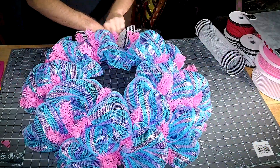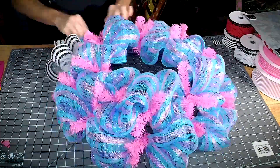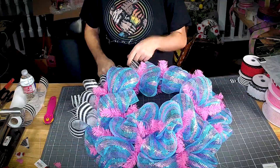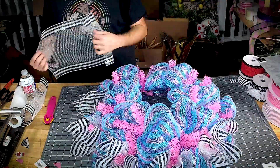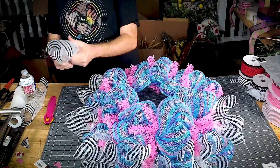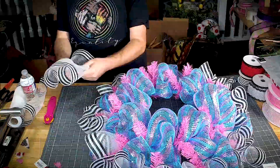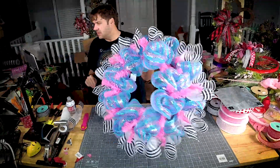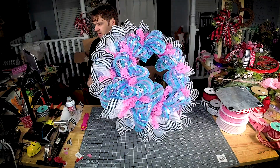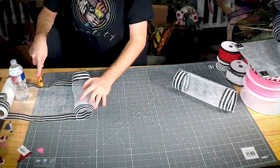I don't open the twist ties or anything like that. I just want to get some black and white showing in the mix — and that is all the way around the outside. Now let's get a little bit on the inside, so we need eight more.